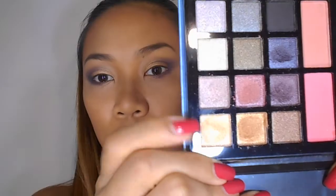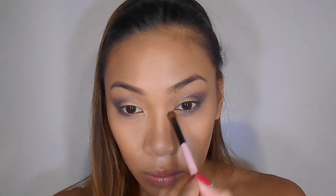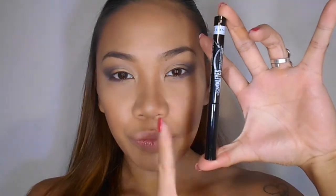Applying some dark blue eyeshadow on the lower lash line, then I take the light eyeshadow and apply it in the inner corner to open up and brighten the eye. Now for the eyeliner, I'm using the Rimmel Scandaleyes eyeliner.